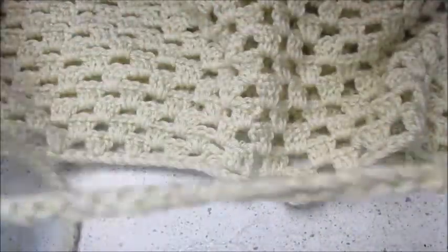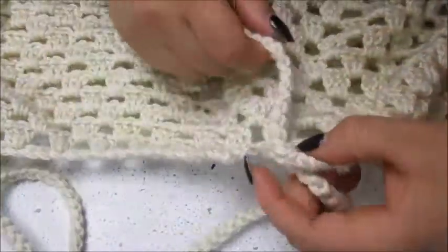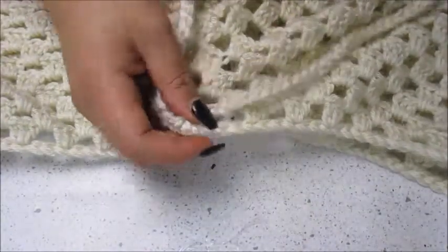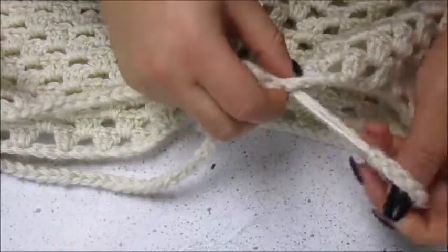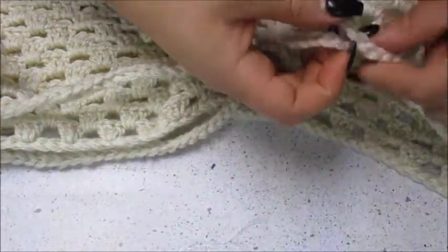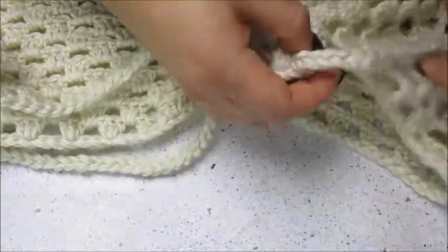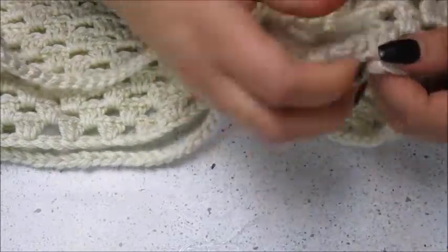For your drawstring you could add embellishments like beads. I didn't have any beads with big enough holes for the bulky yarn, but that's definitely something you could do to personalize it. You could also use a different colored yarn — anything to put your own personal touch on it. We're just weaving it into that first row, going over and under the granny squares all the way around. It's really simple and quick.